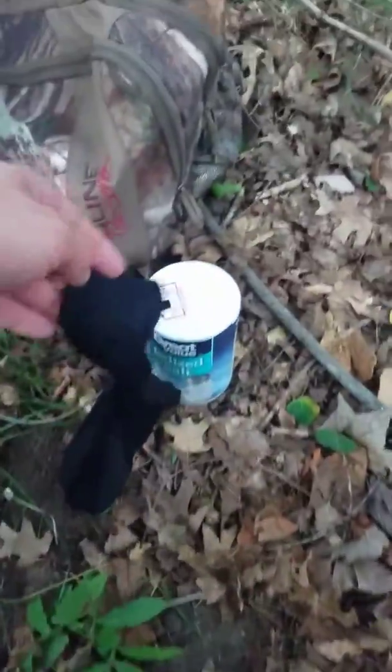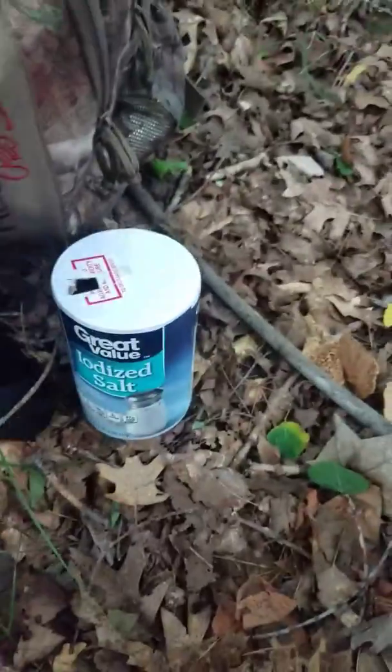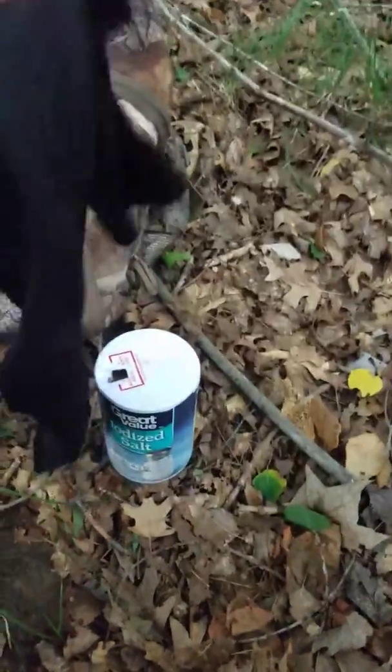I'm gonna try out the salt in a sock — a hanging sock with some salt in it — to see if it'll attract some deer. It's just some 50-cent salt, so I'm gonna fill this sock up and give it a try. I'll come back in about a week and check out how it went.